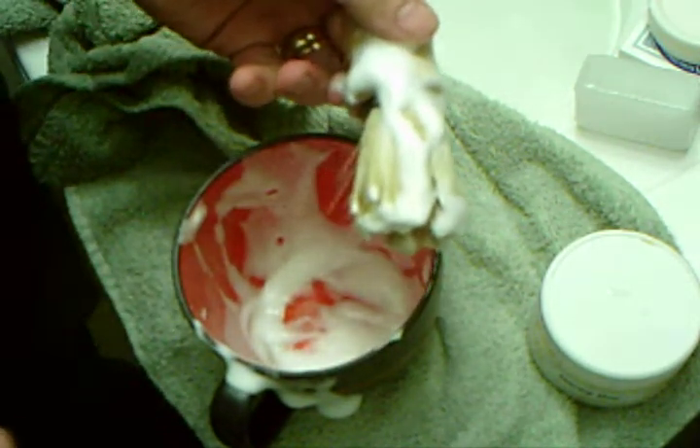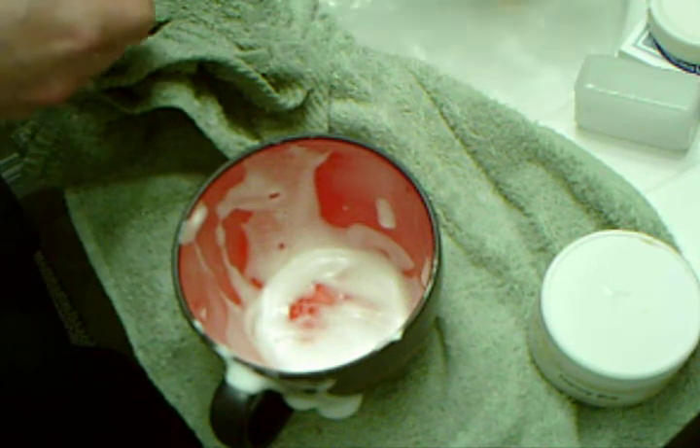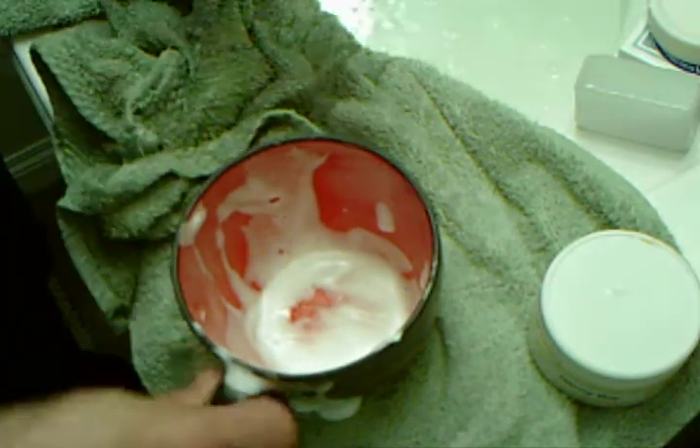I'll be doing a shave later with Nancy Boy anyway so you can see the full effect. I just thought you'd like to see how the boar brush handles the cream, because a lot of what you've seen lately has been just the puck-based stuff, which of course I'm going to have more experience with. From Beetlejuice from Wicked Edge — keep them sharp.